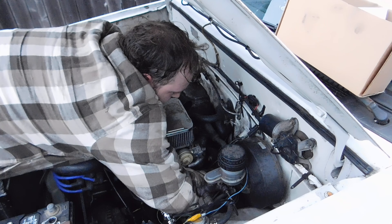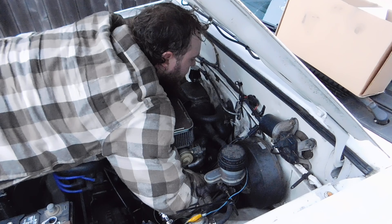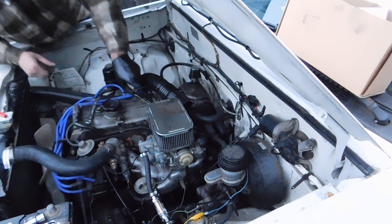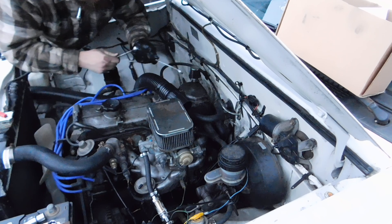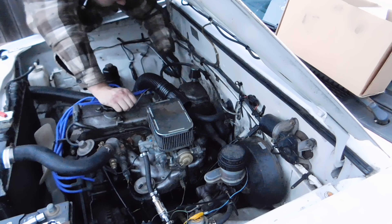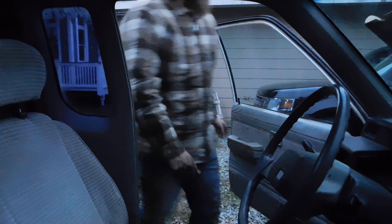All right, so now we get the old trusty screwdriver and scissor jack out. I start picking this thing up just enough that I actually fit under the truck. Makes it a whole lot easier. I really need a new scissor jack and jack handle. The starter, if I can get you guys an angle here, is right up there.